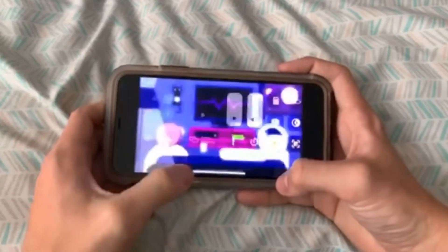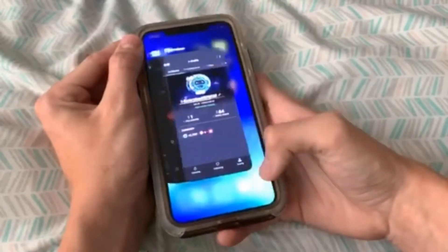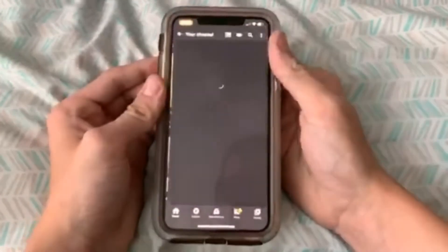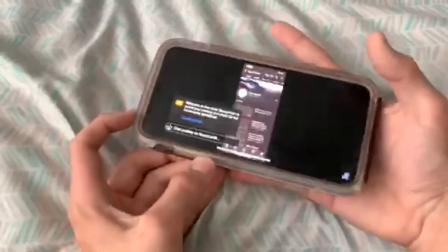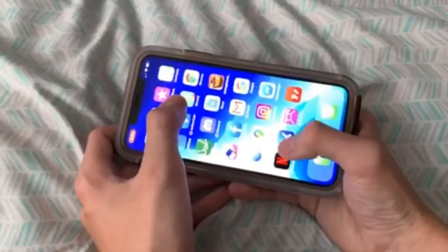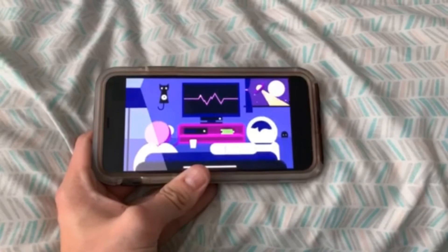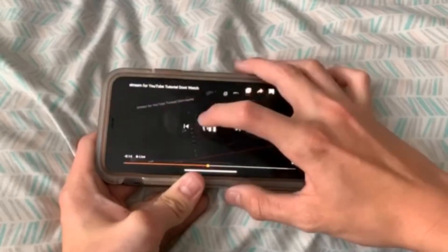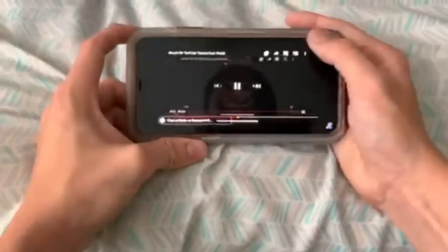You press Start Broadcast and there you go — now go to YouTube and go to my YouTube channel here. Now you can see I'm live. So that is pretty much how you live stream your Xbox to YouTube. You can also screen record your iPhone and stuff as well. Just like that — and that is pretty much how you do it. As you can see, if I leave it sitting right here and go back to YouTube, you can see I was live streaming to Mixer. So that, my friends, is how you live stream to Mixer.